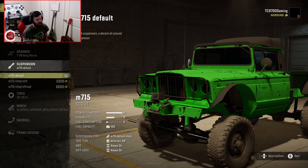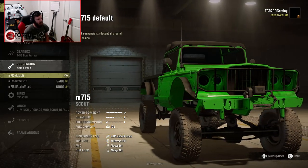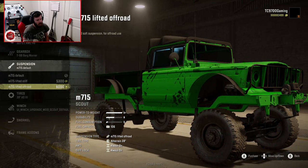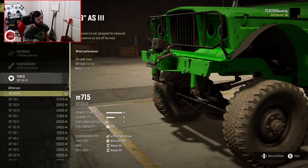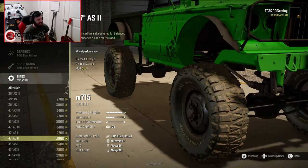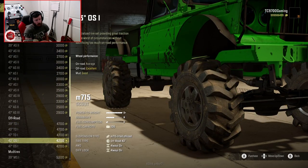If the T98 doesn't give us great off-road range capacity, we'll switch it up and play with it in the virtual garage. We have three different suspension options: default, lifted stiff, and lifted off-road — soft suspension for off-road use. That's definitely what we're going with. Tire-wise, you start with a 39-inch all-terrain and can go up to a 47-inch in the all-terrain category.